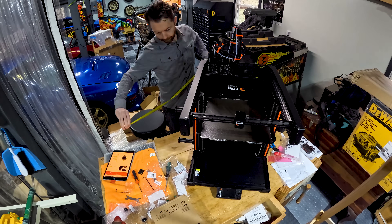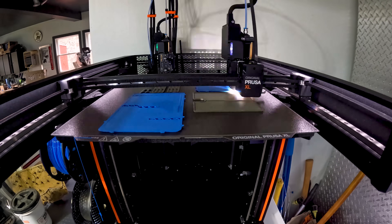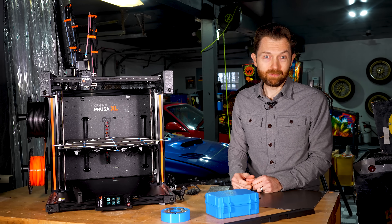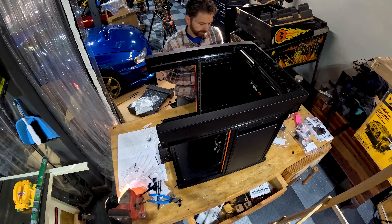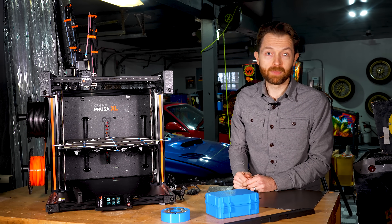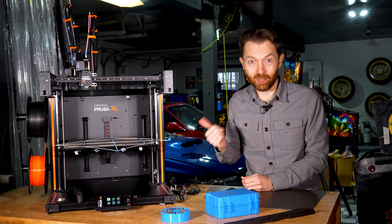That wasn't a problem for me because this thing is so large, I actually had to do the assembly and testing out in my garage. And that is the final drawback of the XL — it's massive. You can't fault the thing for having a big footprint given Prusa called it the XL, but what I was not expecting is how much room is needed above it for these outrageously huge filament tubes. Make sure you measure your printing space in all dimensions before you plunk down your cash for one of these.